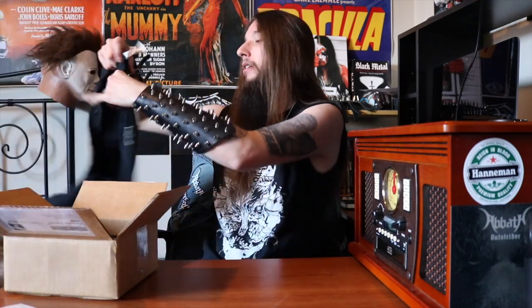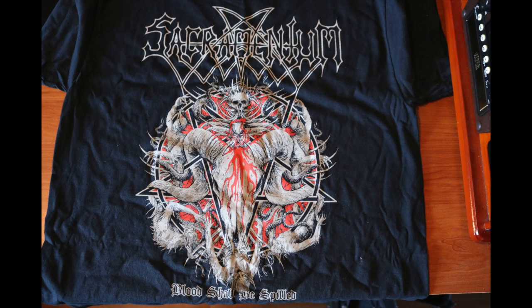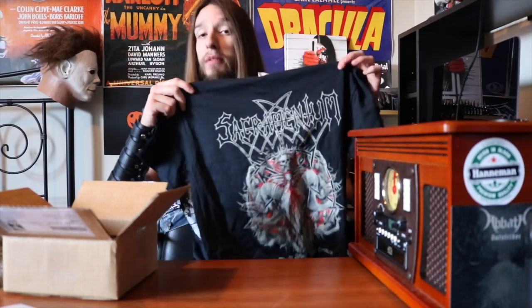After that brutal Darkthrone pin — because nothing says cold black metal like a Canadian August — we have a t-shirt. Sacramentum, Blood Shall Be Spilled. I can't say I've ever listened to Sacramentum, but that is a very cool design and I can't wait to listen to these guys so I can officially wear that t-shirt. I very much like that.